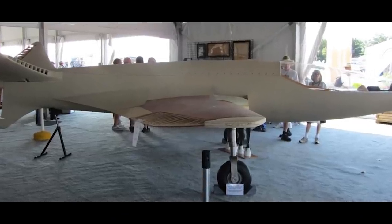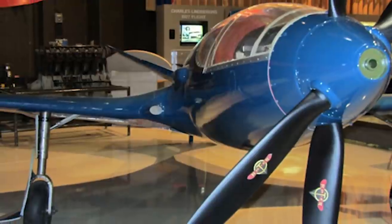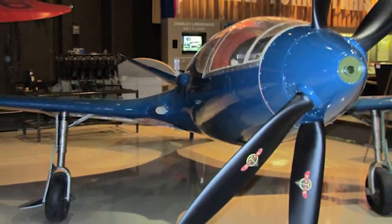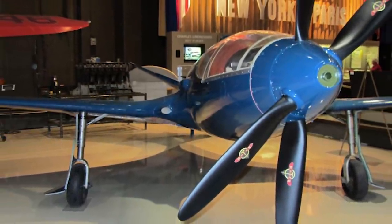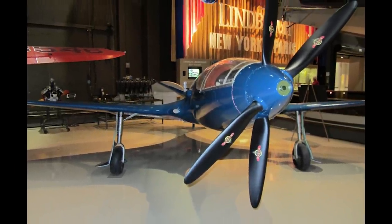One of the first powered aircraft to feature a forward swept wing was the Bugatti R100, which was a 1937 designed air racer intended to compete with the Messerschmitt fighter team. However, due to the outbreak of World War II, the aircraft never flew.